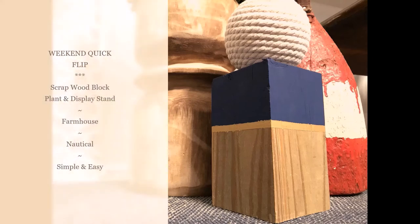Hi, welcome back to my channel. Thanks for stopping by. I'm Laura with Laura Meyer Design and today I'm going to show you how to make a really quick little plant stand or display stand.